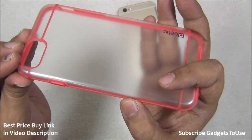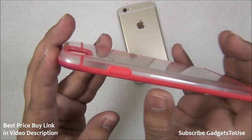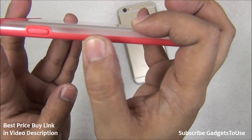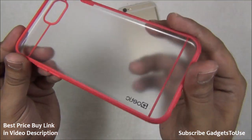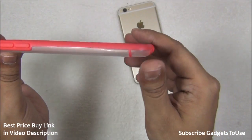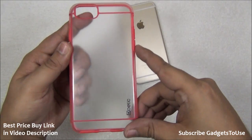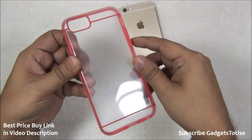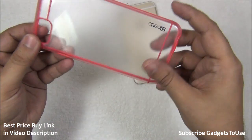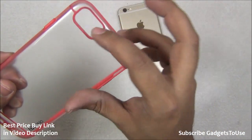It is a very nicely designed case and Poetic does give a warranty of approximately three years that the plastic will not get separated from the silicon. You can get this case in different color options — this is the red version we have with us. It looks very nice when you apply it on your iPhone 6; I would say the red color looks the best on the silver one, however you can use it with the gold one as well.